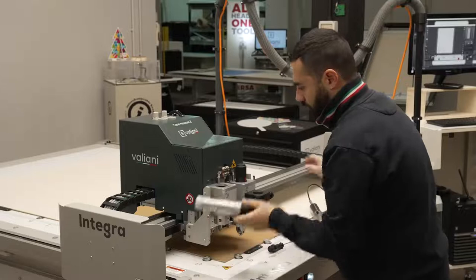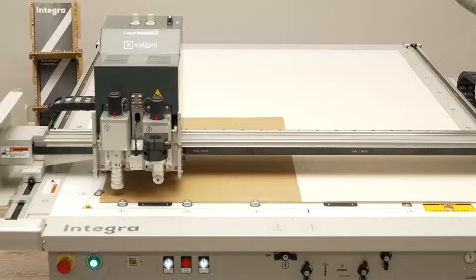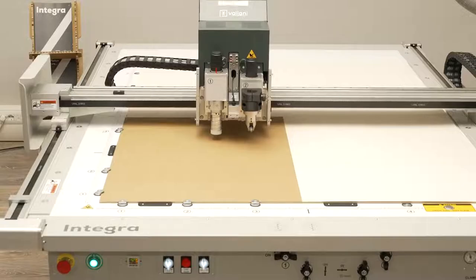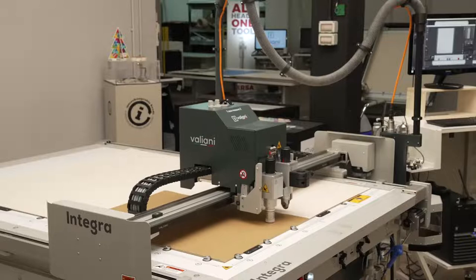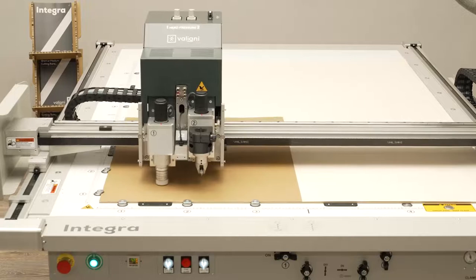It was a job that took him less than a minute and he has completely changed the machine configuration — not an impossible operation, not something that requires hours or a particular skill. Now the machine has already performed the creasing on the material and now it's time to cut the external. With the drag knife we can go full speed, because we don't have to follow the oscillation movement of the other tool.